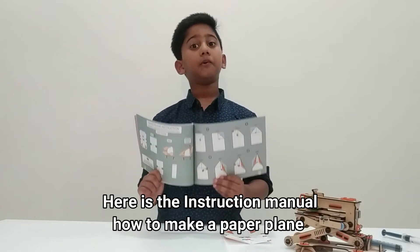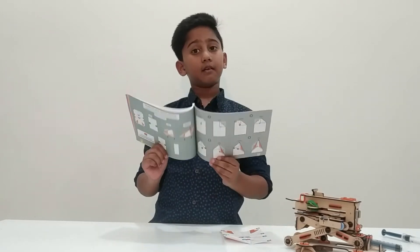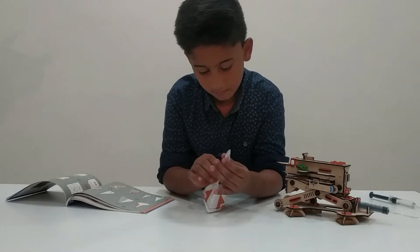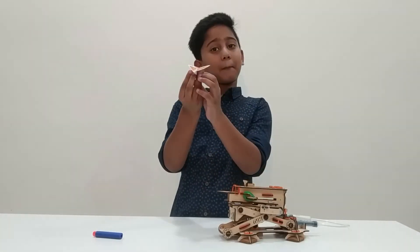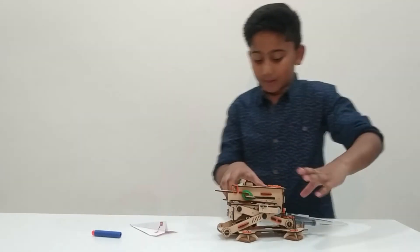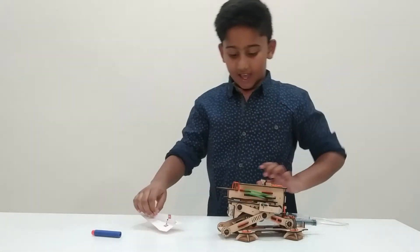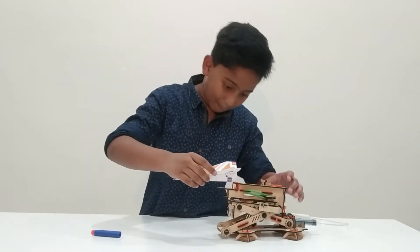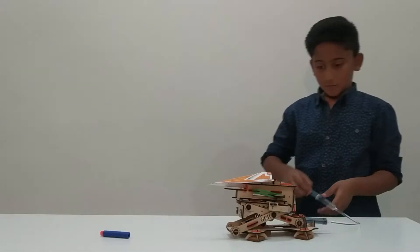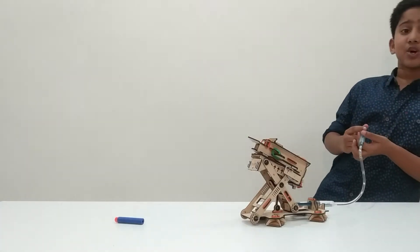Here is the instruction menu — how to make an aeroplane from paper. Hey, I am ready with my paper plane! Let's test it! Now I am going to push this thing back. And let's keep this paper plane here. And let's see! Wow, that is cool!